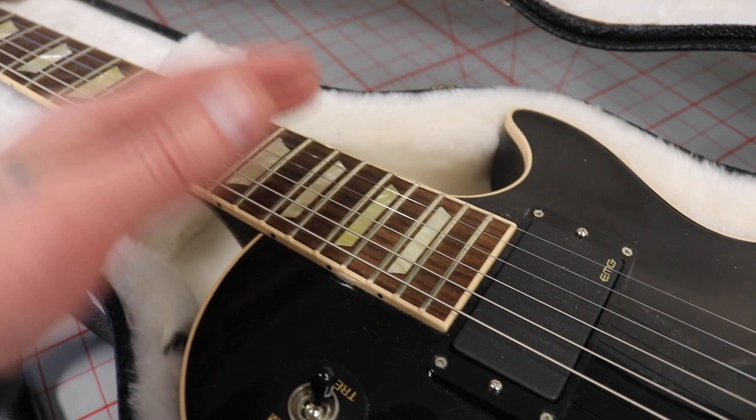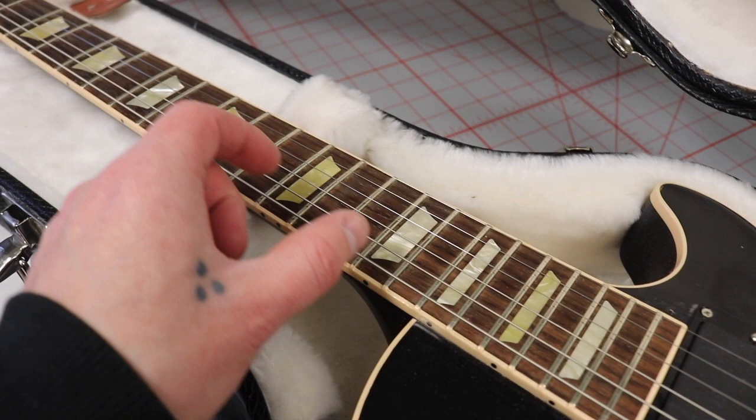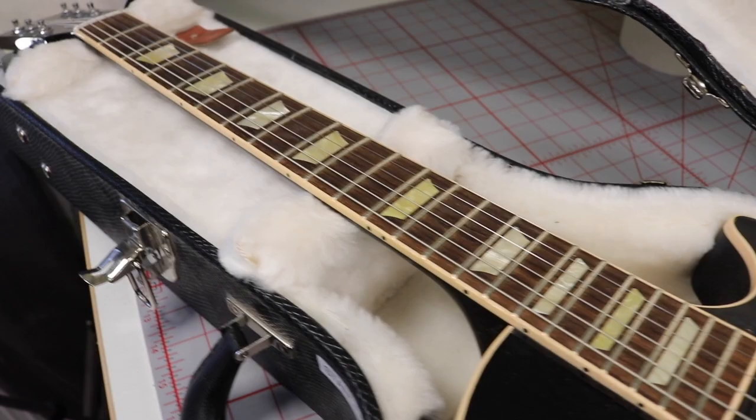When I got this guitar I had some fret buzz issues, but luckily I got rid of those with some fret leveling. With a compound radius you can't just do a normal fret leveling — you need to do it in stages because the radius changes across the fretboard. We've also got cream binding all around the body.